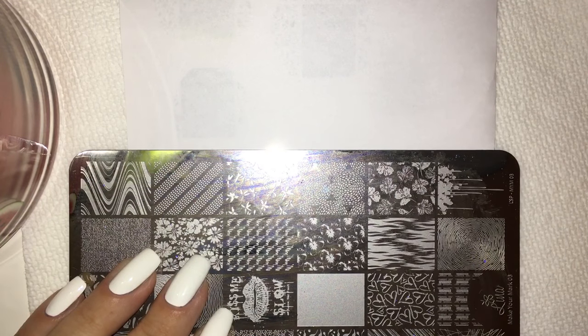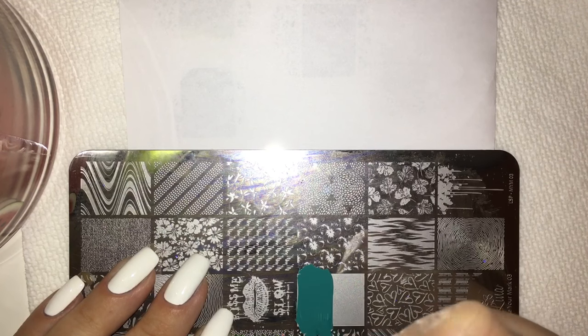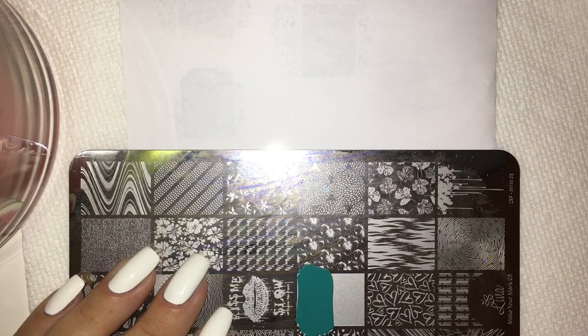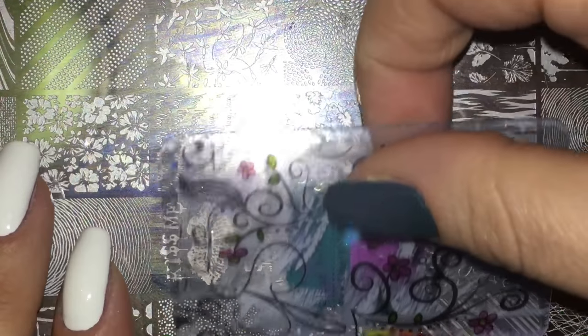Getting into the polish — I also want to point out that less polish is more. Remember: less polish is more. I'm going to start off with this really pretty turquoise polish. You can honestly add up to five or six colors, but it really depends on how long your nails are. I have my polishes down with very little pressure — you don't want to push down too hard. I'm just using very light pressure, and I'm going to start scraping in a few different directions until I get a nice blend. I'm happy with that.